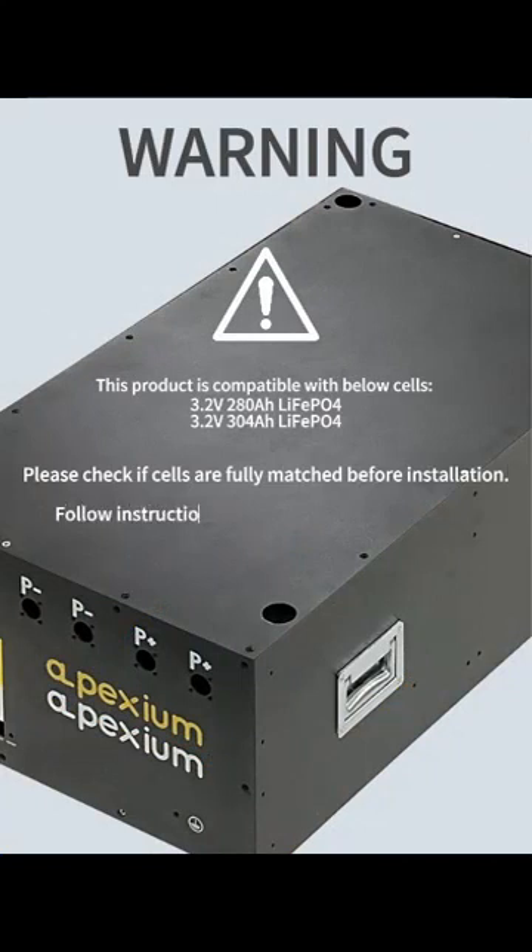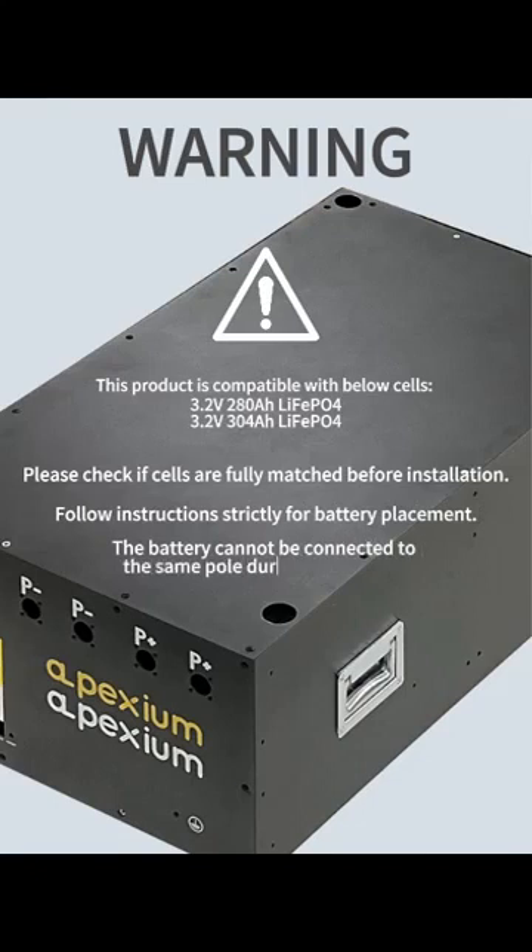Follow instructions strictly for battery placement. The battery cannot be connected to the supply during installation. Please wear insulated gloves, safety shoes, and goggles.